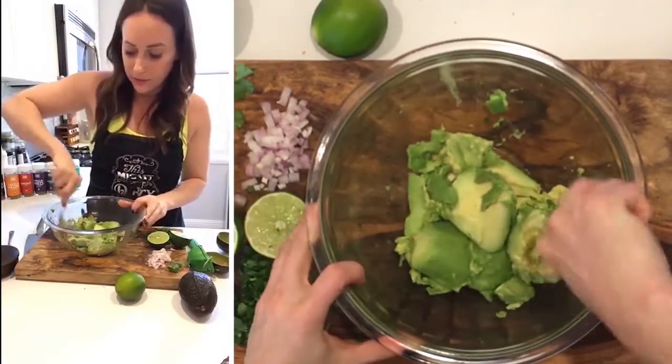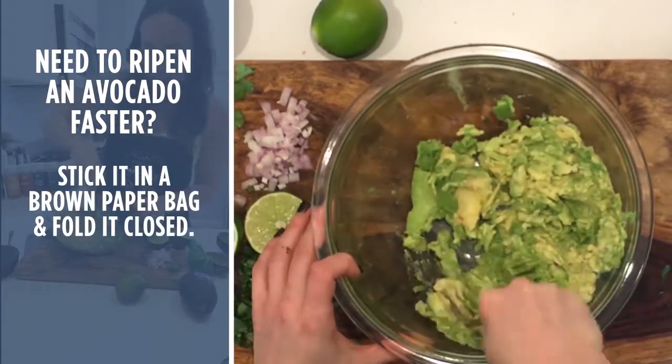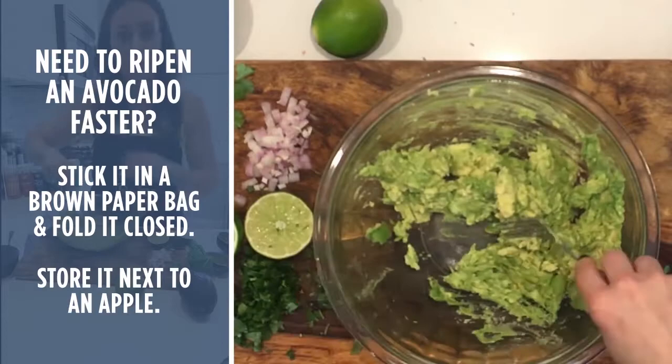Now I'm just gonna mash this down with a fork. A couple of tips for ripening an avocado: you can stick it in a brown paper bag — that will help — or you can store it next to an apple.